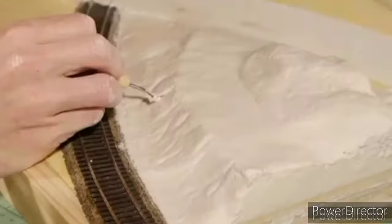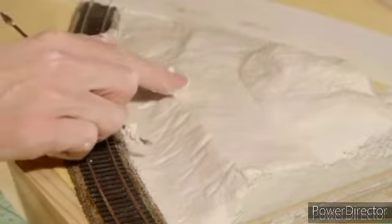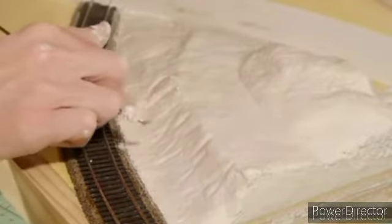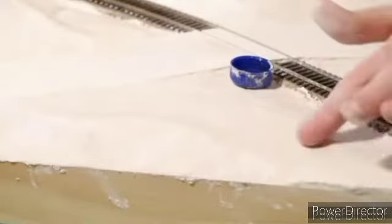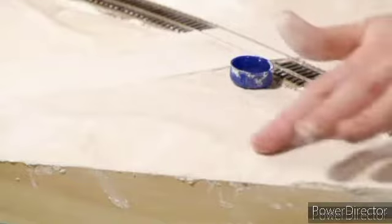The rocks are carved into the Sculptamold after it has had time to set for about 10–15 minutes. For areas where I plan to have a dirt road, I want it to be relatively smooth. So after the Sculptamold hardens for about 10–15 minutes, I dip my finger in water and lightly rub the surface until it's nice and smooth.